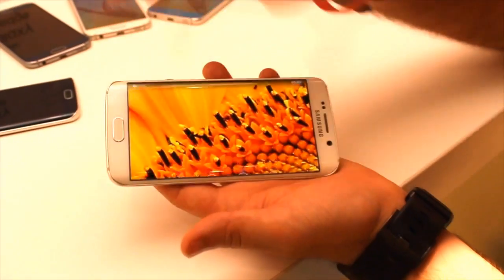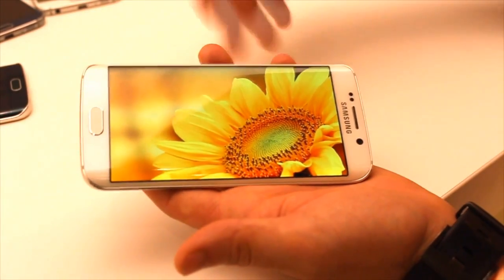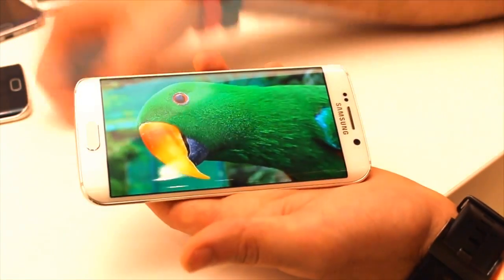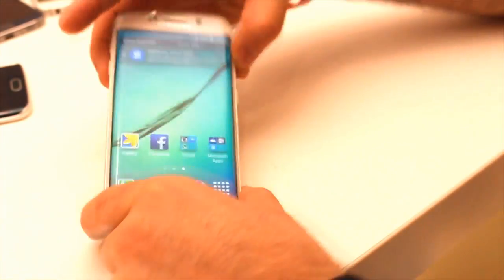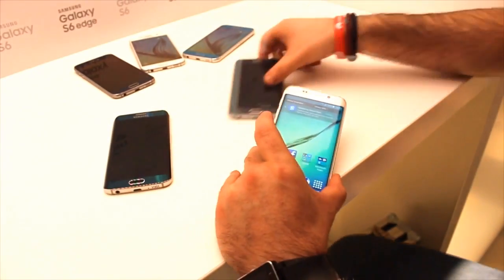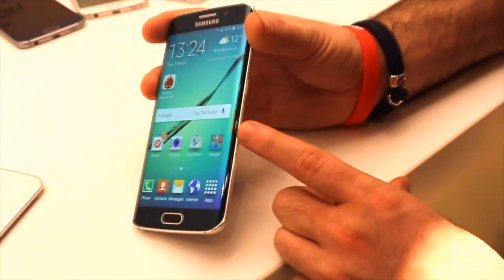Samsung removed the option to insert a microSD card or a removable battery, but we need to make choices about what's important and what you don't mind sacrificing when you have a design and finish like this. The 2,250mAh battery makes me hold my breath, but with fast charging, just 10 minutes of charge gives you 4 straight hours of use — so it's not bad at all.